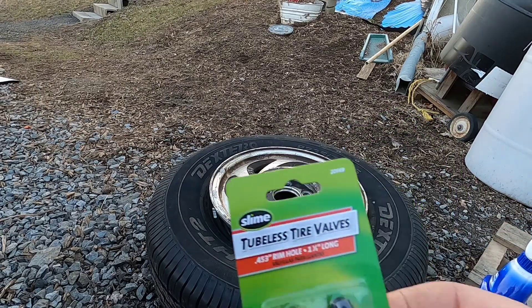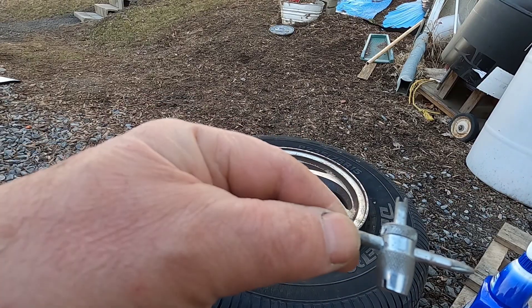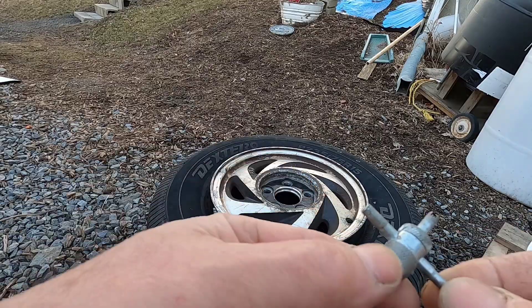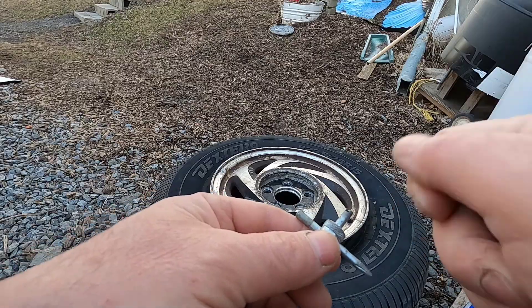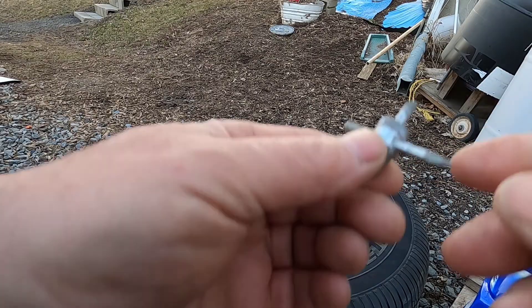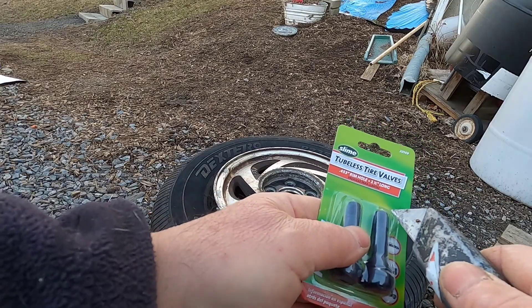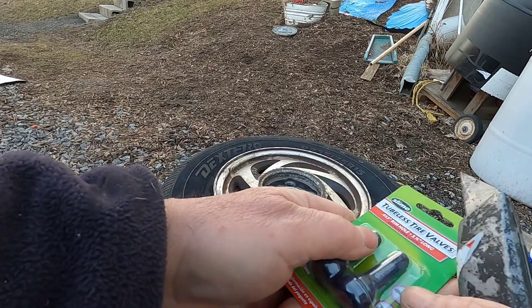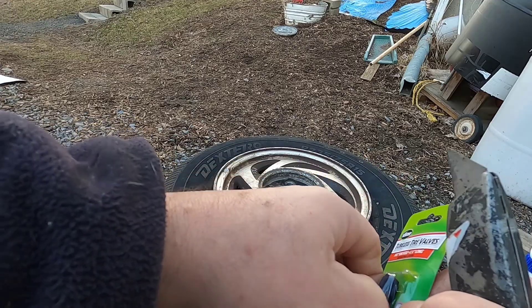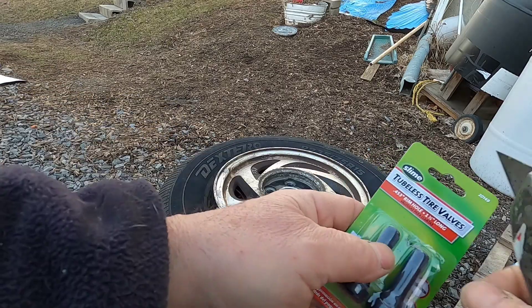So you need the new valve. You do need a tool like this — I have a link posted down in the description. They also have other tools that, if you do this often, are a little easier to use. One's a handle where you latch onto the valve and pull it, and one's a cable where you pull it out. You'll see how this works in a minute. I'm working outside and it's cold — it's 27 degrees right now. If it wasn't that I need this tire for tomorrow, I wouldn't be doing this right now.